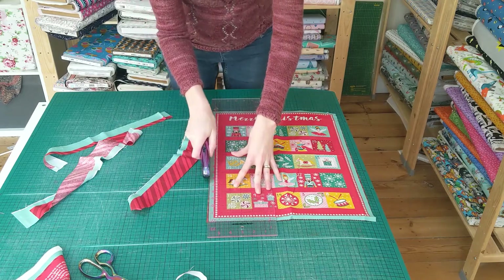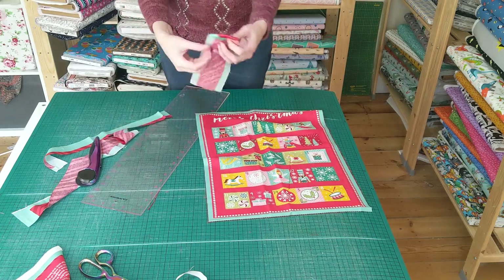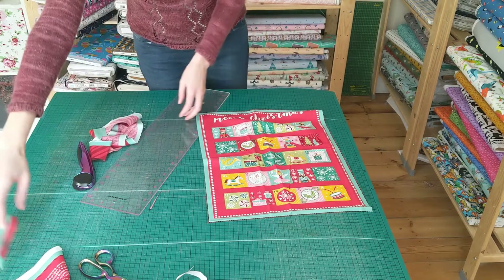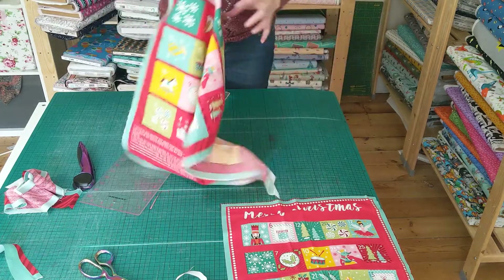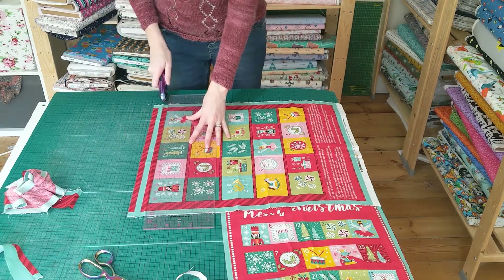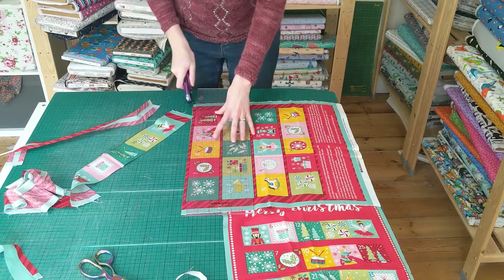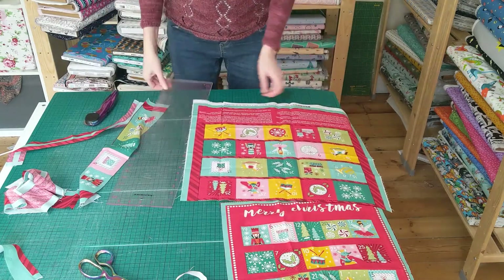There we go. You are going to need some loops to hang this with, so I think I'm going to utilise these bits that I've cut off to make some loops, so we've got a bit less waste. That's the main panel, and then for the pockets.